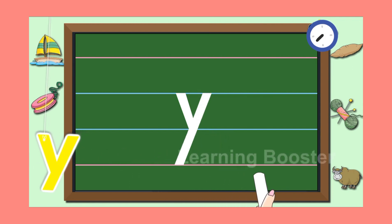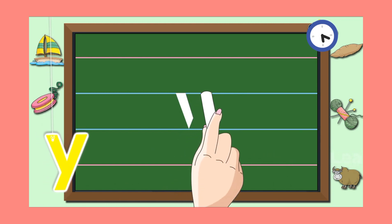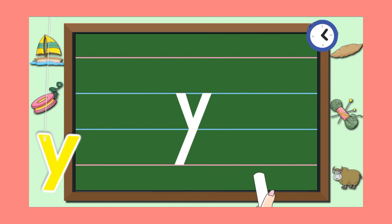Let us look at it once more. Remember, one short slanting line to the right and a slanting line to the left makes letter Y.